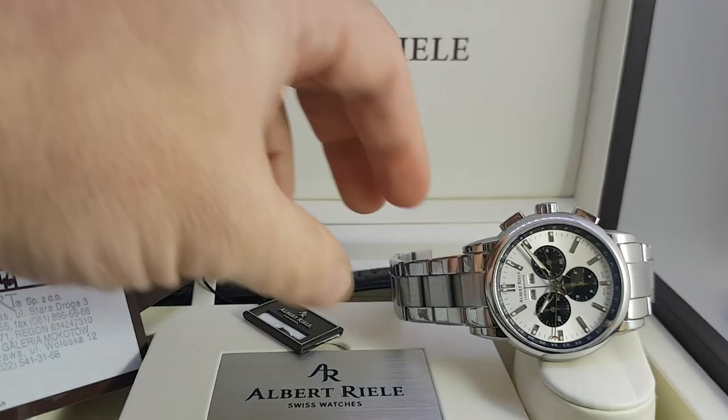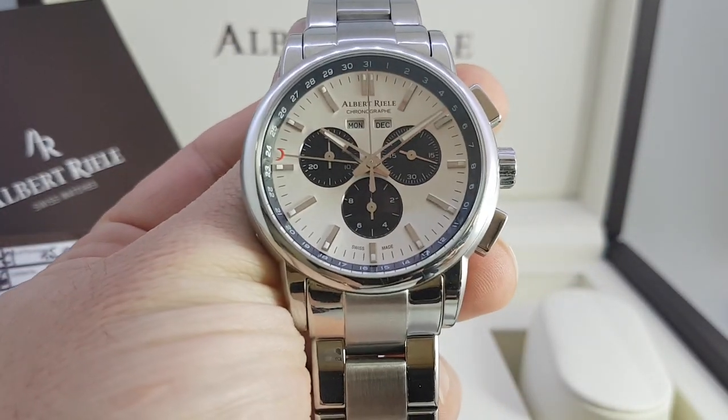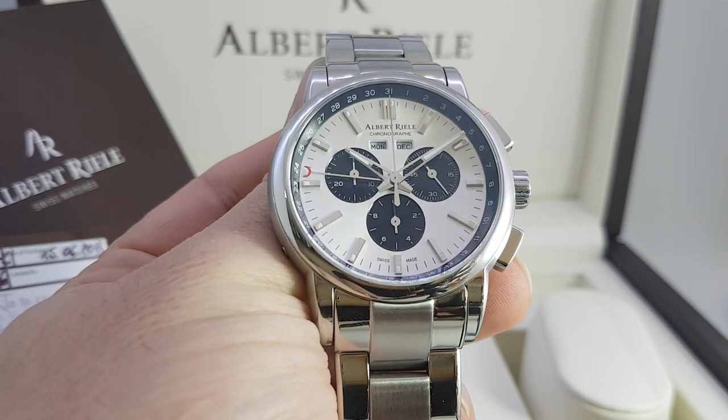Hello watch fans, Berthier Watches here and inside this ridiculously large box is this watch. This is an Albert Riele triple date chronograph from 2013.